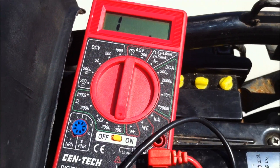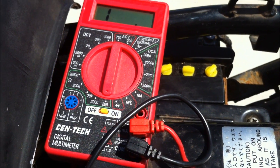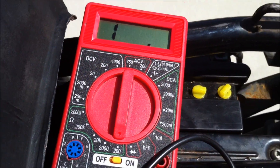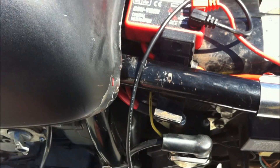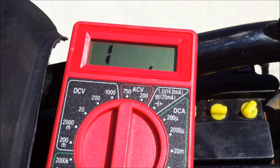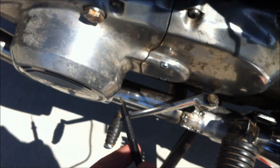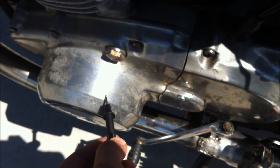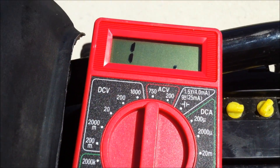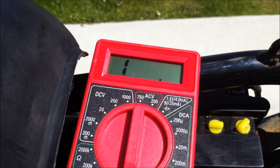Now I've got one last step on the ohms test, which is to test from any of these leads — it doesn't have to be all of them — and take the other end and touch it to the case of the engine to see if it changes. It should stay at infinite, otherwise you have a problem with the stator. Touching it to the case now — still reading infinite ohms. That means the stator isn't melted into the case; it's properly insulated.